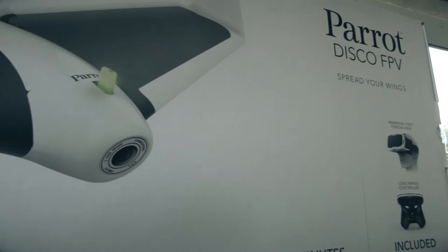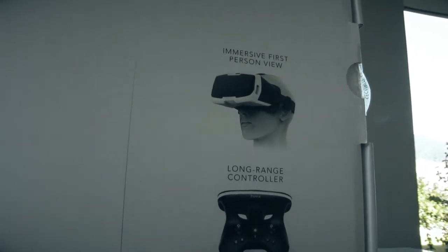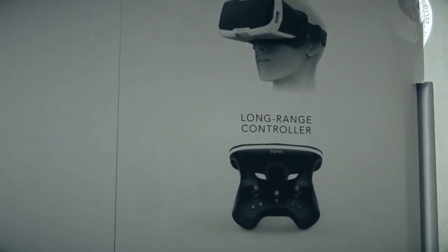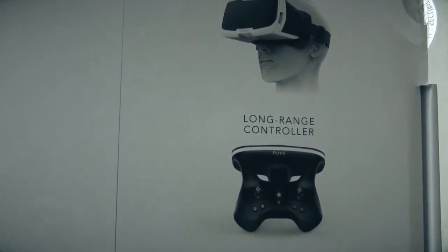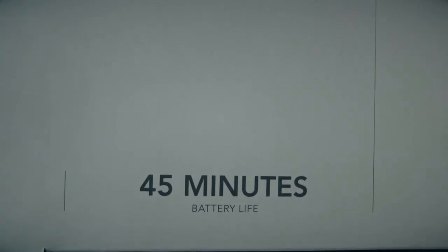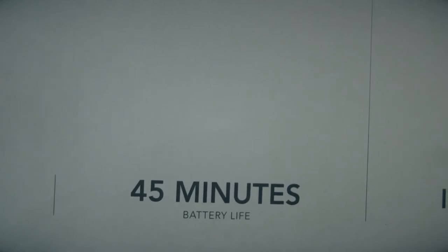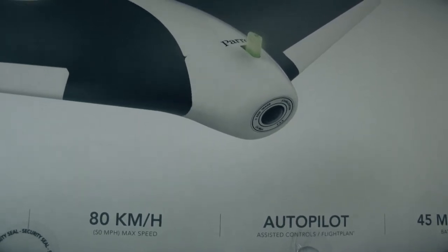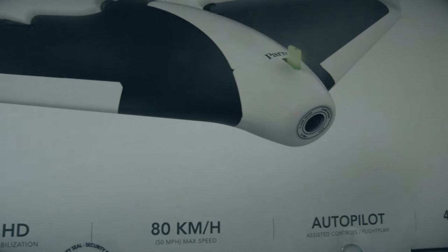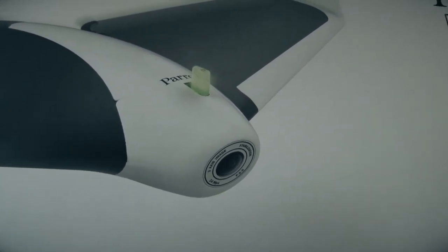It's a Parrot Disco — a fixed-wing FPV drone. Comes with its own headset you put your phone in. Long-range controller with a range of up to two kilometres apparently — we'll test that one out. Good battery life; it's a smallish battery but it goes for 45 minutes. There are also some mods you can do: by cutting a little bit of foam you can insert a bigger battery and get up to an hour flight time, which I'm going to look at. Top speed of around 80 kilometres an hour, and it has a full HD 1080p camera built into the nose.